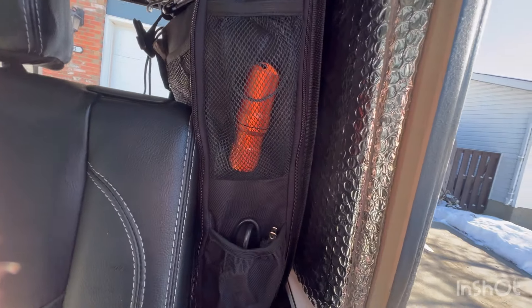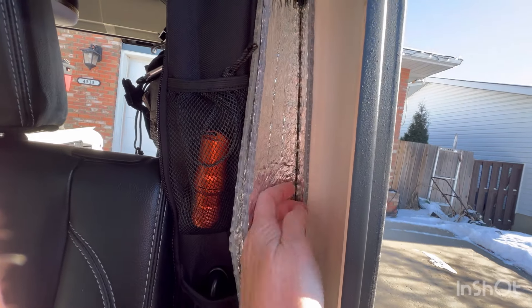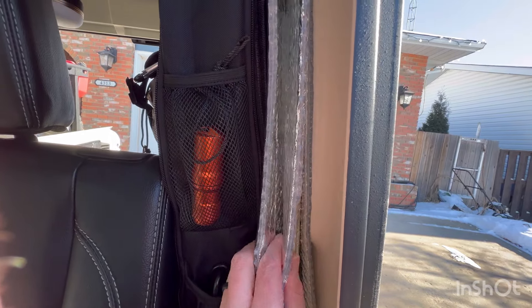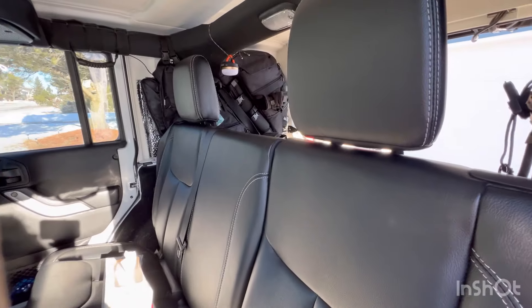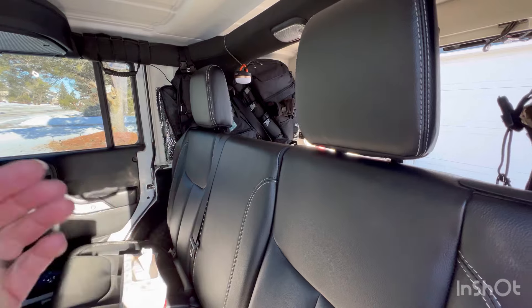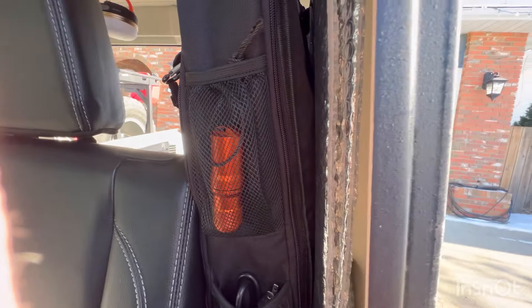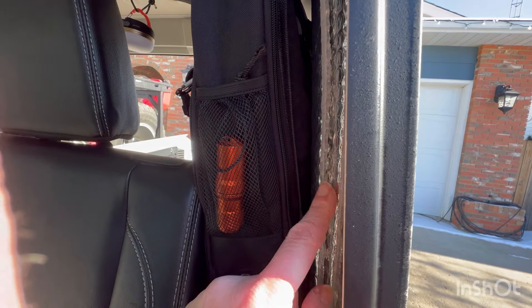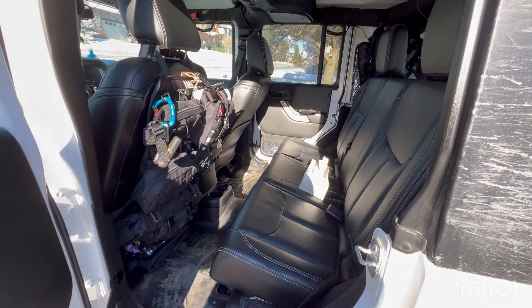Along the sides of the very back window I have Reflectix on the back window itself. On this side are covers for the rear passenger and driver's side doors, and the same goes on the other side. I just slide them in there — it's quite easy. The back window one is coiled up behind those. That's what it looks like when everything's packed back away.